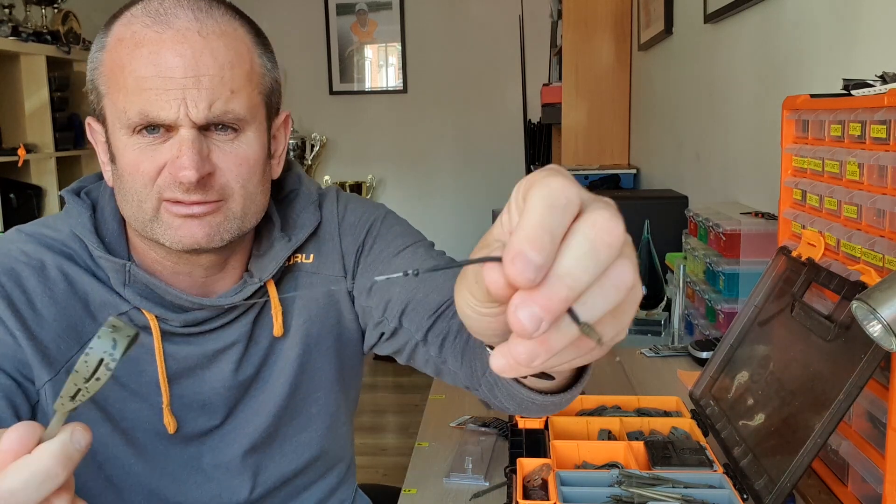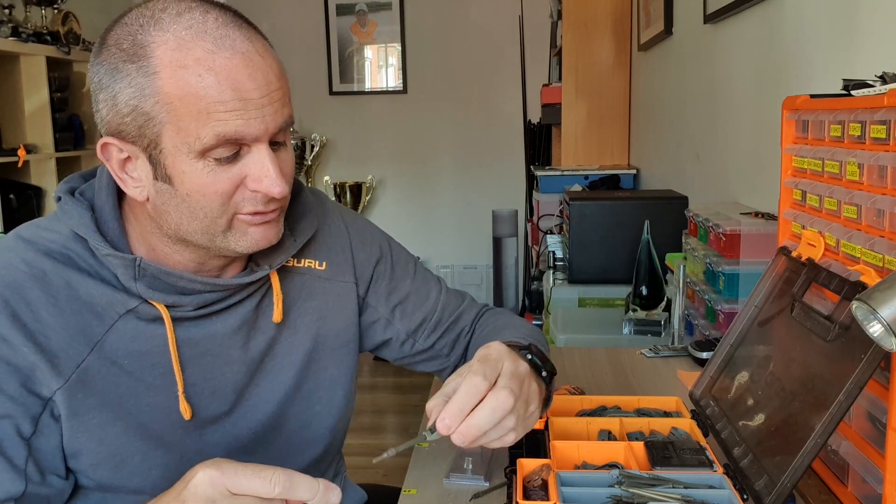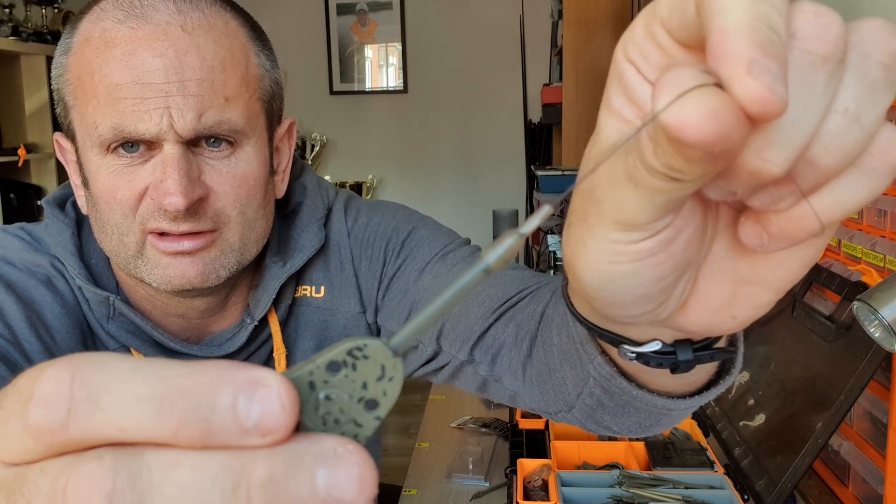What I'd also like to talk about is elastic versus inline. If I have a choice, I would always use elasticated feeders. The reason being the X Safe system is a safe system whereby if your mainline breaks, you still lose your feeder, but the fish isn't going to be left towing around a potential rig that could leave it tethered. It's a safe system, but it also gives you quick change ability. That little clip on there gives you the ability to quick change feeders. It's got a little tail on there — ping that off. There's a loop under the clip, so with a loop in your main line, the loop goes under the clip, pulls up, tail down, and you're fishing again.